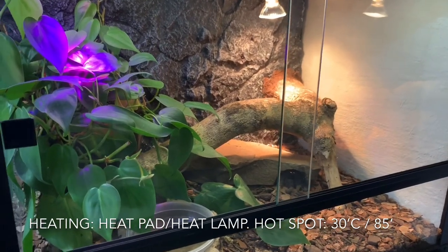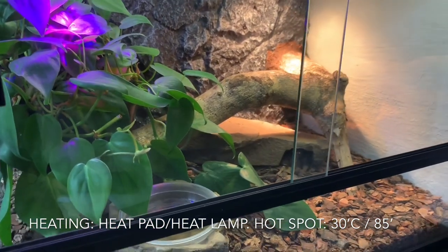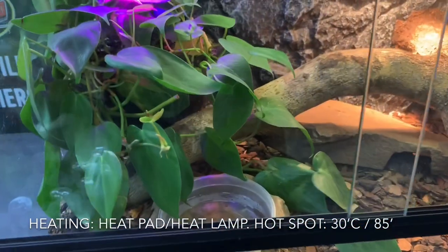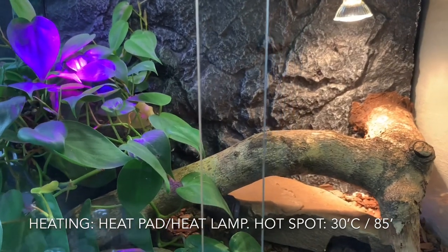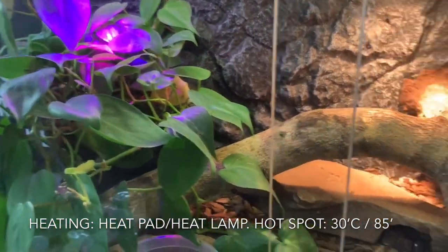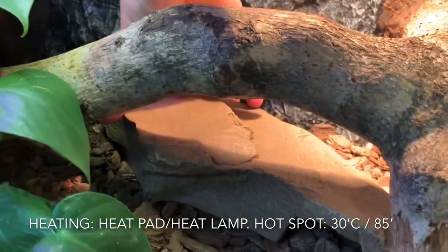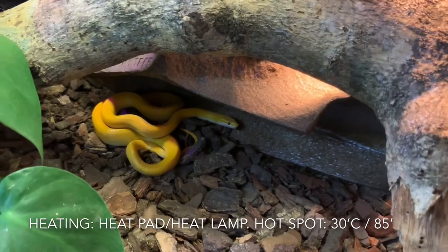Here we have a naturalistic-style setup for a house snake, which is perfect if you have a single pet and want something really attractive. It features a reptile bark and coco peat substrate mix, a naturalistic water bowl, a naturalistic hide, a beautiful branch, and a potted plant that just needs spraying once a week. Heating is from above, with the hot spot at about 30 degrees Celsius under the light. We have a butter or T-minus orange butter house snake in here — he is absolutely beautiful.